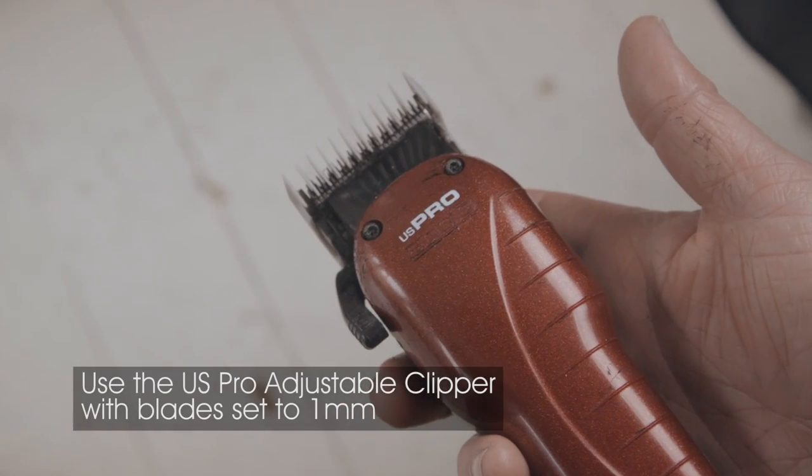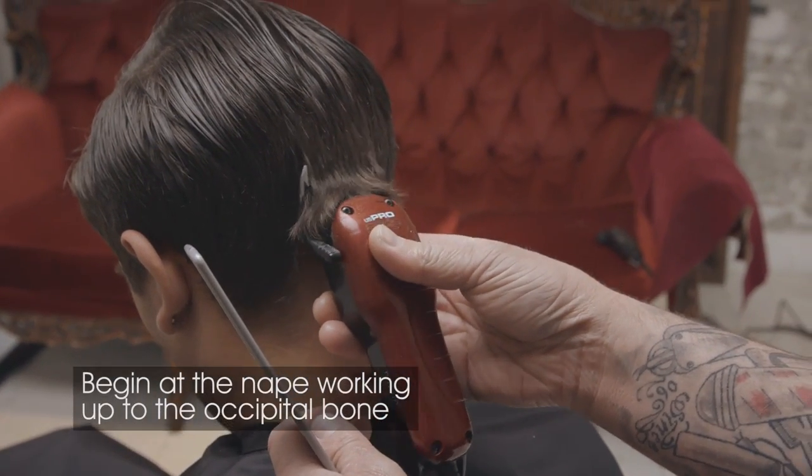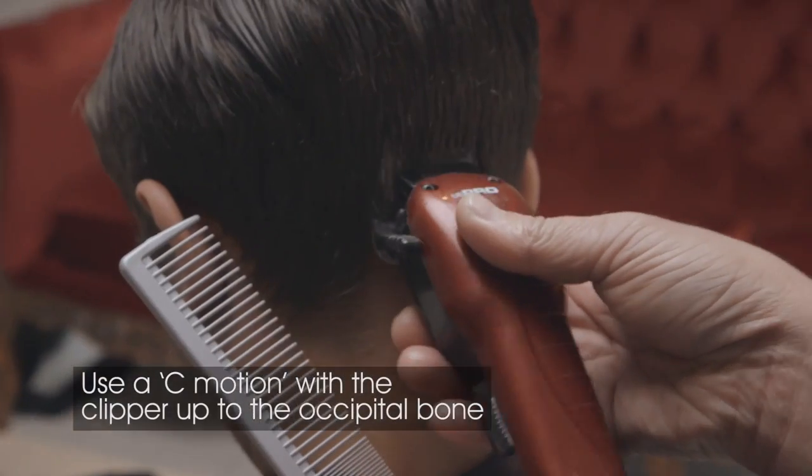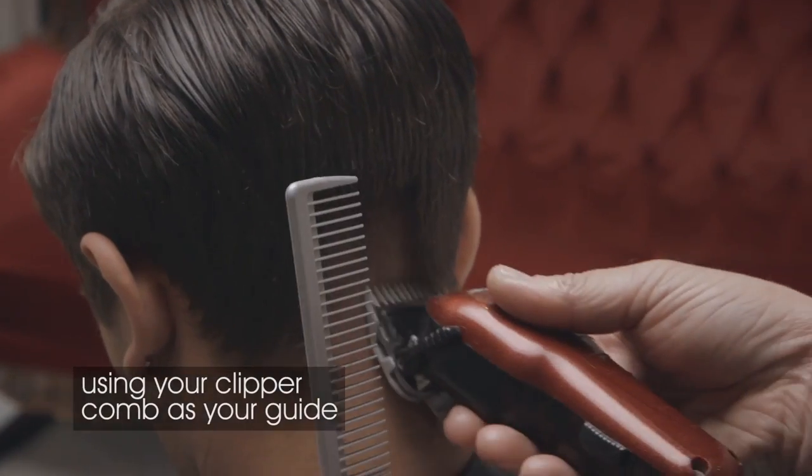Use the Andis US Pro with the blades set to 1mm. Begin your cut at the nape and work up to the occipital bone. Use a C-motion with the clipper as you reach the occipital bone and use your clipper comb as your guide.